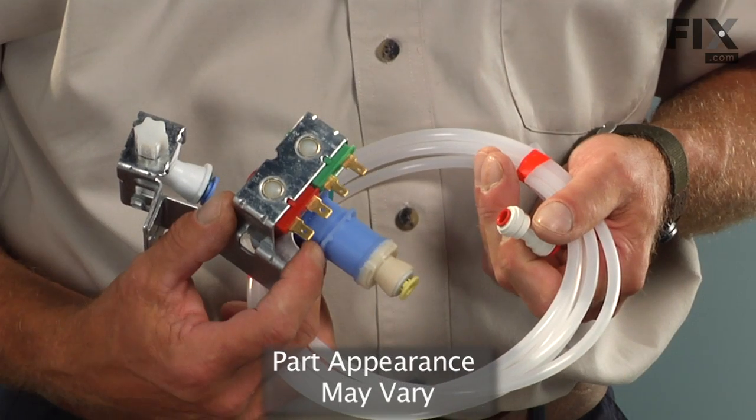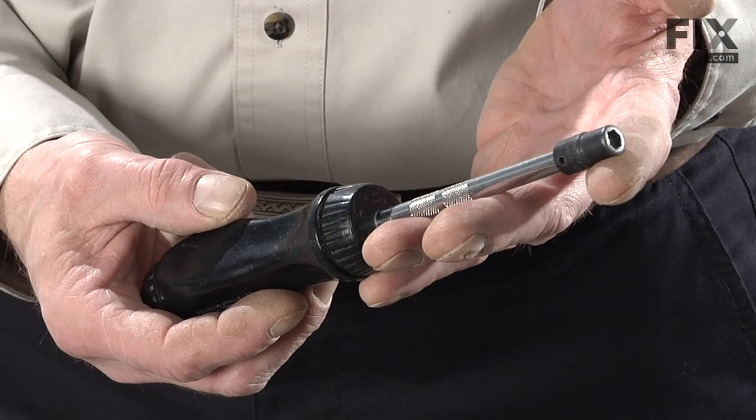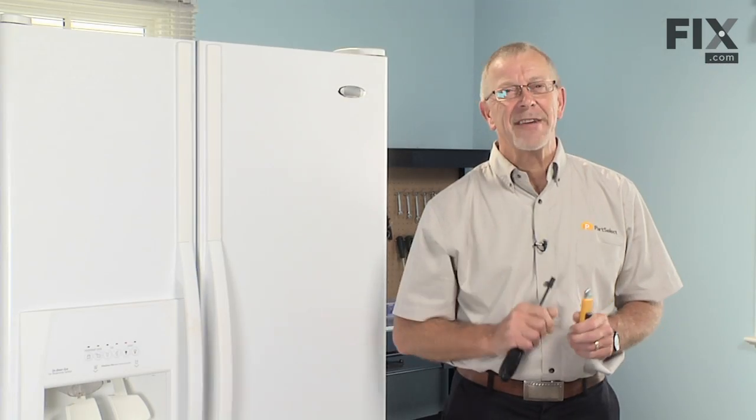Today we're going to show you how to change the water inlet valve kit on your refrigerator. Pretty easy job — you need a quarter inch nut driver and a sharp utility knife. Let me show you how it's done.